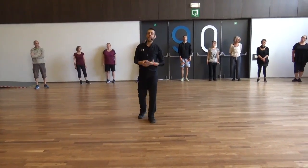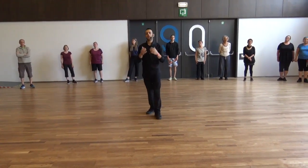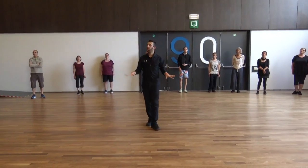It's an instrumental composed by Moshe Beretz and the group that performs this piece is called Elika. We are going to start facing the center, everyone together.